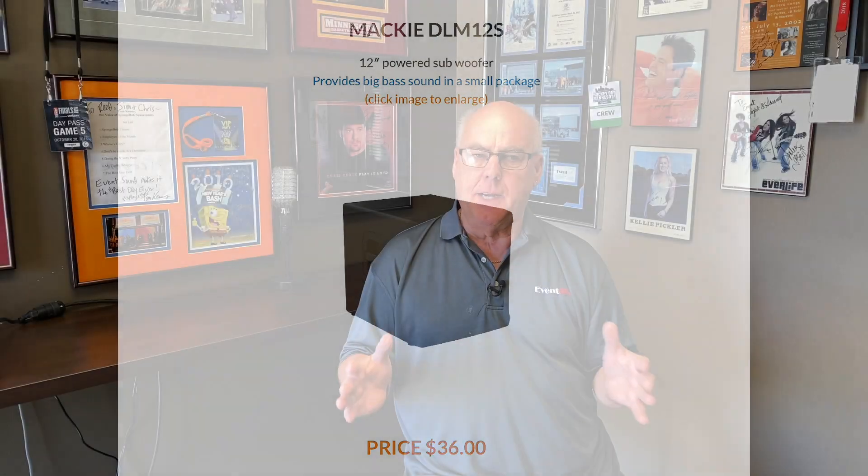Mainly, these are the sound packages we have. The biggest question I get is: do I need a sub? The subwoofer is kind of a personal preference — some people like that little bit of extra low end, some people don't. We offer a Mackie sub in the add-ons — it's very compact, so it fits great in a car. The JBL sub is quite a bit larger, so you're going to need an SUV or a pickup truck to transport the equipment.